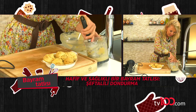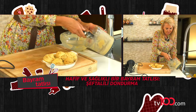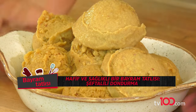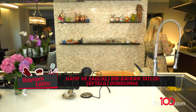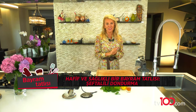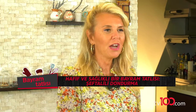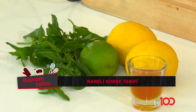Şimdi bunu tekrar aynı hızla dondurucuya koyacağım. Aynı bu hızla dondurucuya gidiyor. Şeftali dondurmamın daha iki saati var kendine gelip iyice soğuması için. Ben yine boş durmuyorum. Ne yapıyorum? Bu sefer size limonlu, lime'lı, naneli sorbe hazırlayacağım.